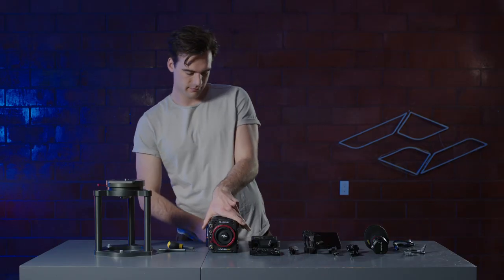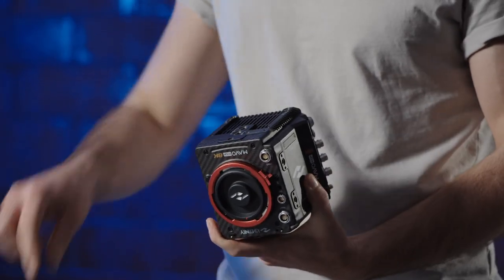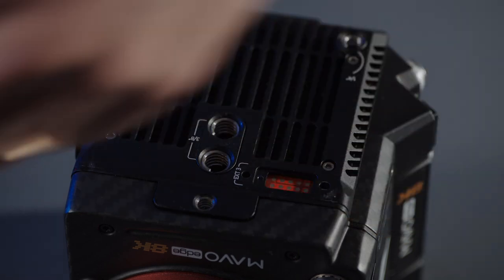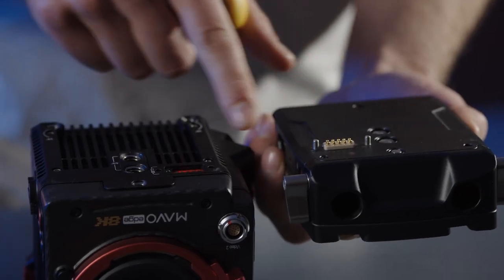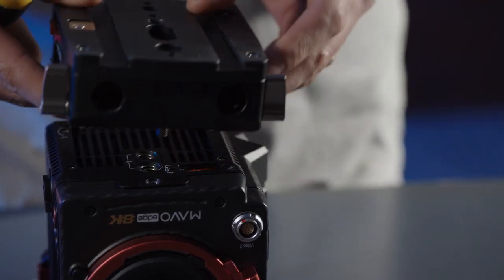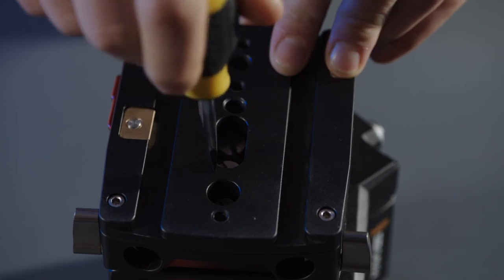First, we are going to remove the small panel on the bottom of the camera body to expose the connector pins. These pins carry power from the UPS base plate to the camera. Attach the UPS base plate to the bottom of the camera, making sure the connector pins are aligned. It helps to alternate between screws when tightening.